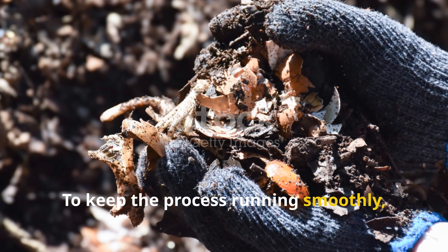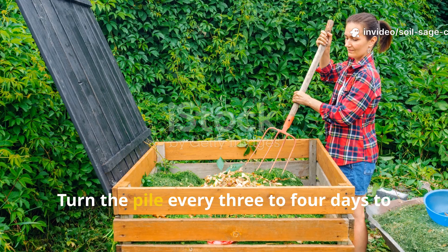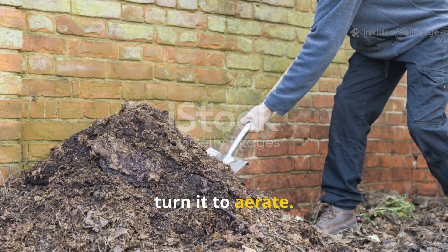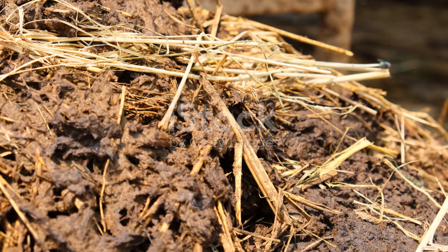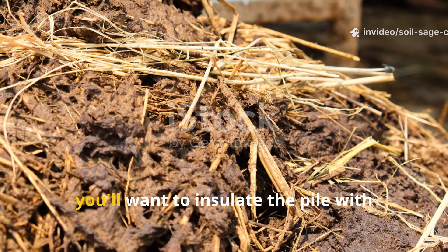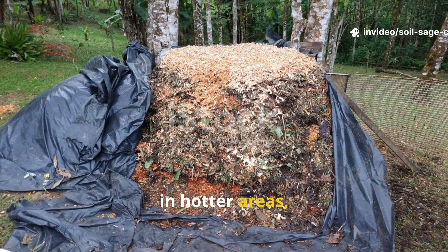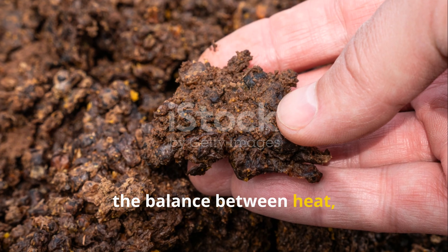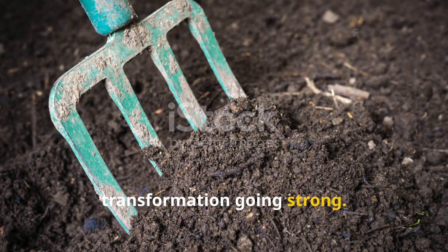To keep the process running smoothly, maintain moisture like a wrung-out sponge and turn the pile every three to four days to add oxygen. If it smells sour, it's too wet — turn it to aerate. If it's too dry, sprinkle more of the yeast solution or water. In cooler climates, insulate the pile with straw to hold in warmth; in hotter areas, keep it shaded so it doesn't dry out too quickly. The balance between heat, moisture, and air is what really keeps the transformation going strong.